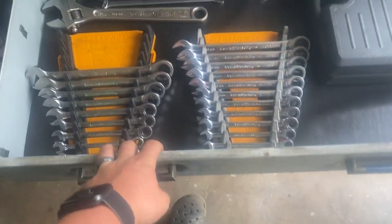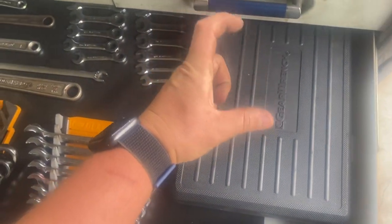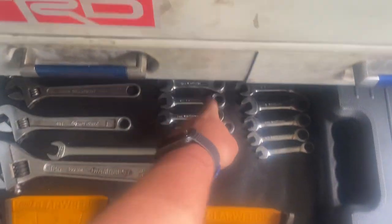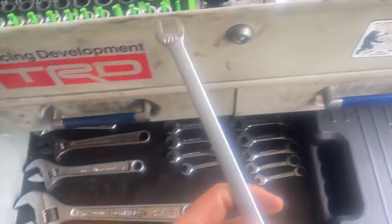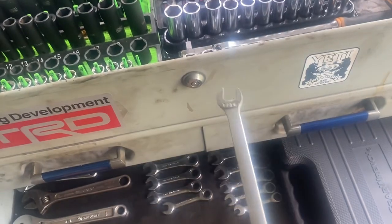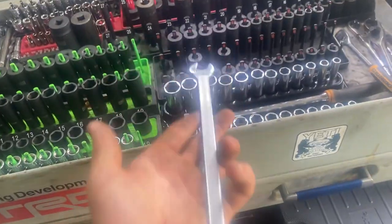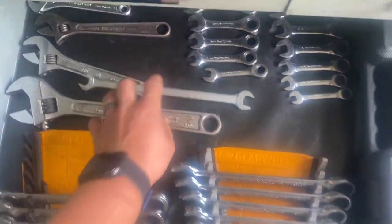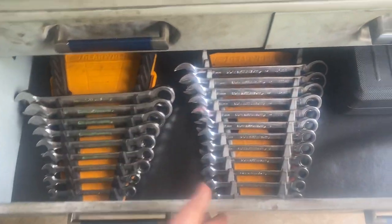Wrench drawer — Gear Wrench with the different bits, Allen, Torx, and E-Torx. Stubby Gear Wrenches, Craftsman wrenches, one tappet wrench in 7/16 and 17/32 — I just thought it was cool and bought it. And regular Gear Wrenches — you know how those work.